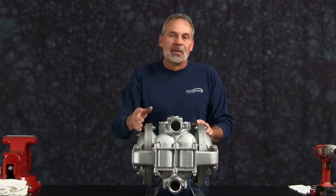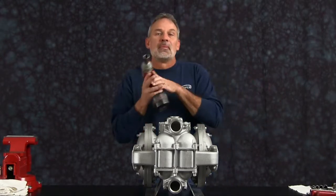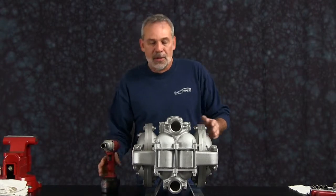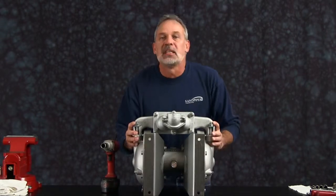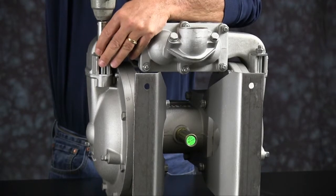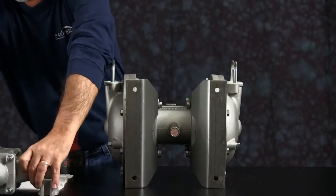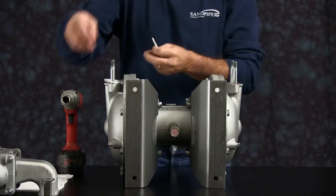Let's get started taking the pump apart. We're going to start with taking the manifold off. For video purposes we're going to use a 3/8-inch electric impact gun. We're going to flip the pump up. On the HDB2 and 3 you're not going to be able to do this, but we'll go ahead and take the manifold off. Once you have the bolts removed, go ahead and take the manifold and set it aside. We'll come back to that.